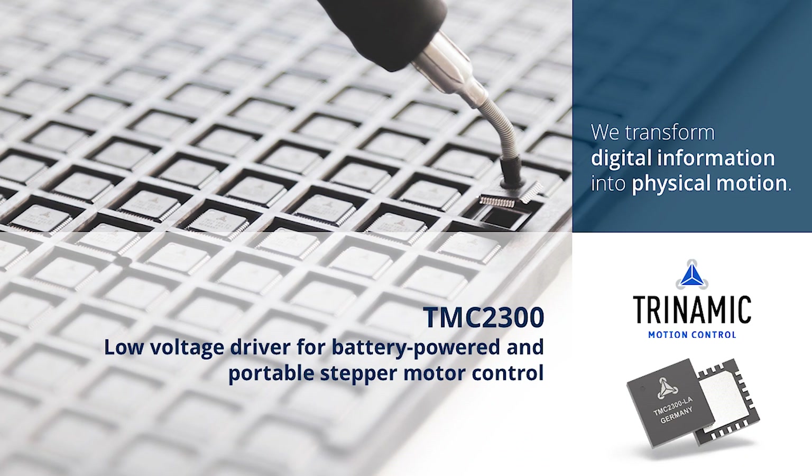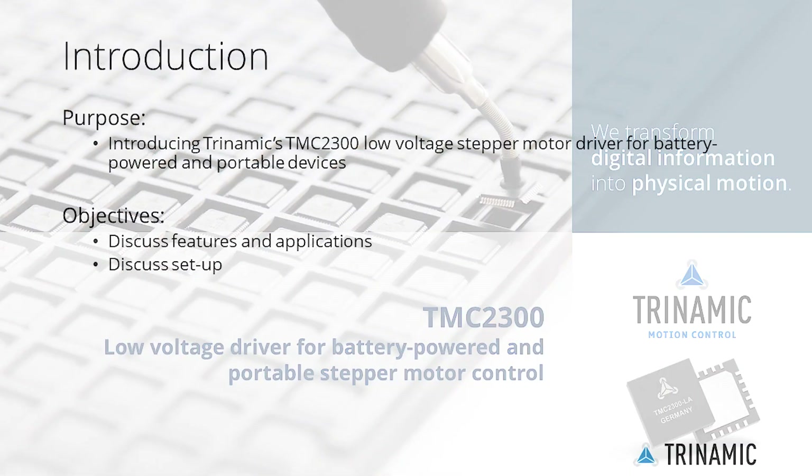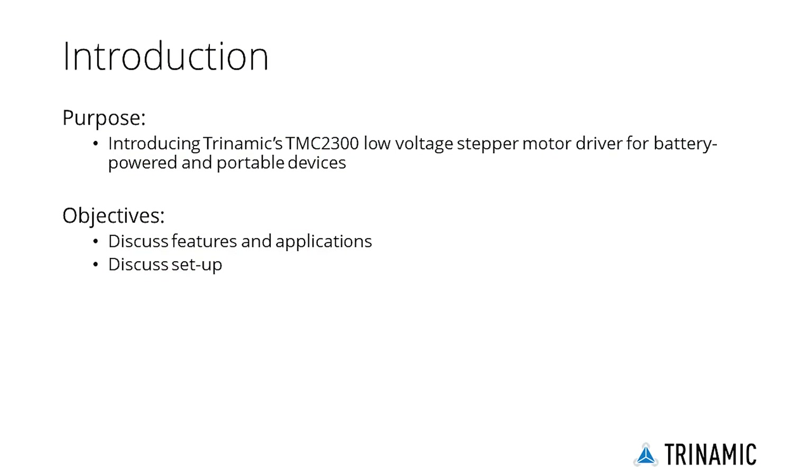Welcome to the TMC2300 Getting Started product training module. The TMC2300 is a low-voltage stepper motor driver that breaks ground in portable motor control.